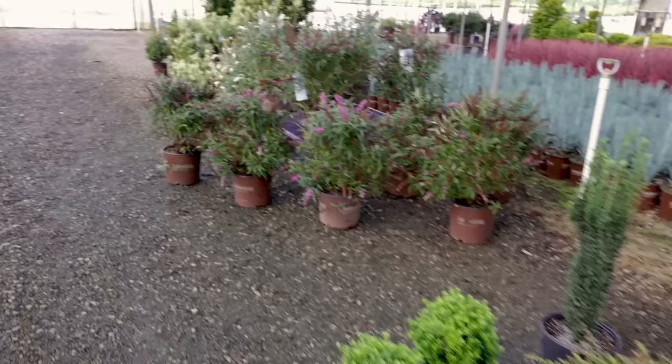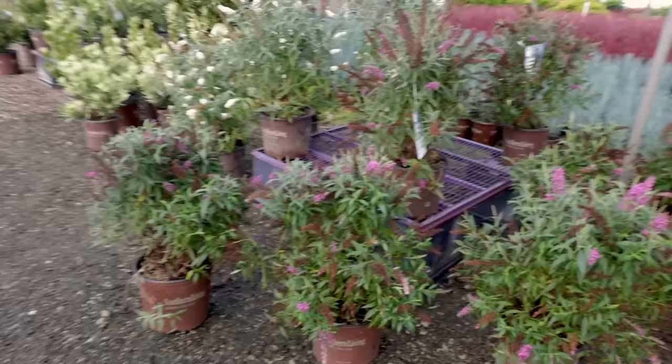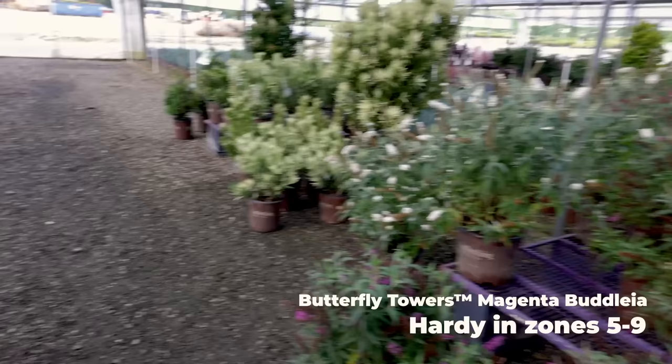I've shown these Butterfly Tower butterfly bushes — this is Magenta. I've actually put this one in the ground at the house, though I haven't shown you guys yet. It's actually next to the driveway. The white one is out by the street in my videos.